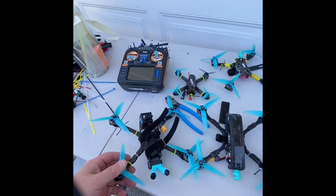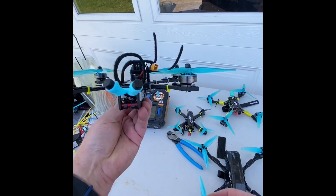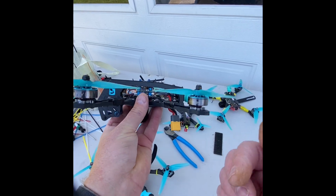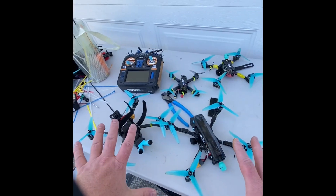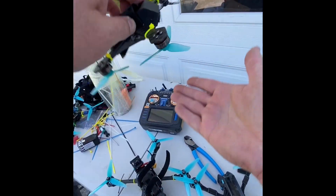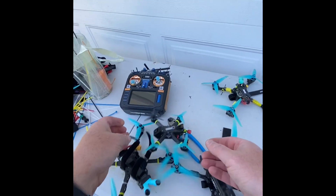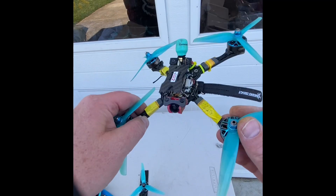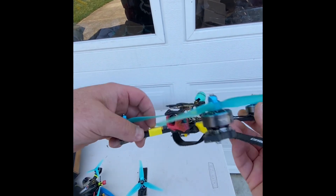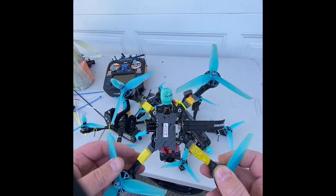I've collected the carnage here. The footy in the freestyle configuration did just fine with no damage — nothing happened, which is great. The other footy in the racer configuration also did just fine. The Tiny Trainer, the smallest of the bunch, was on top — I was kind of inverted with maybe a little throttle going into the ground — but it's actually fine. Unfortunately my OG Switchback has broken standoffs, bent stack screws, and even broke a prop.